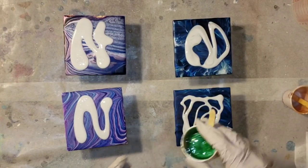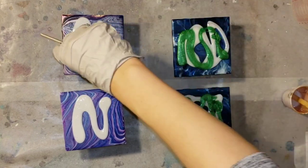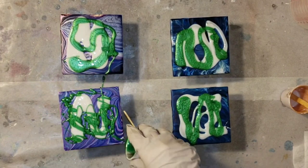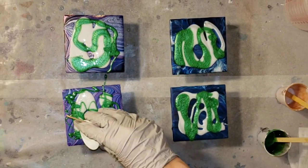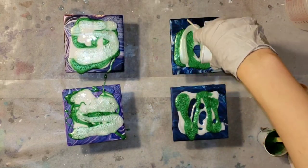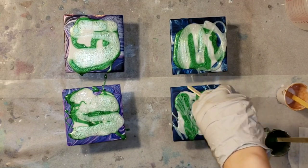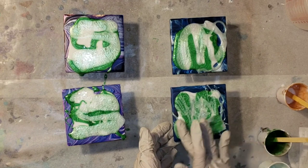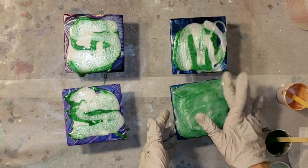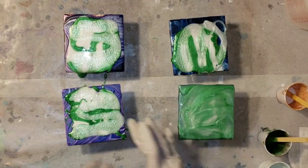These are little 4x4 ceramic tiles. I went ahead and mixed up my pigments and resin off camera, but if you're new to resin and want to see a tutorial on exactly how to do that, I'll link one down below. To prep the tiles, I taped the back with duct tape. I had done acrylic pours on them previously but didn't like how they turned out, so I decided to turn them into resin coasters.